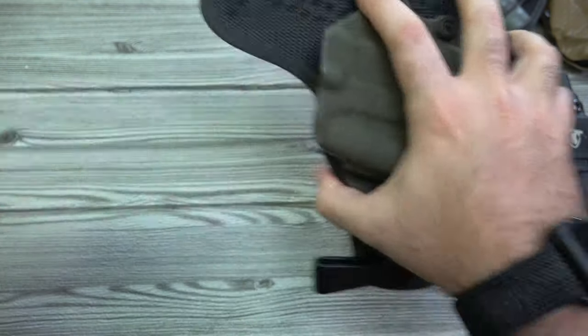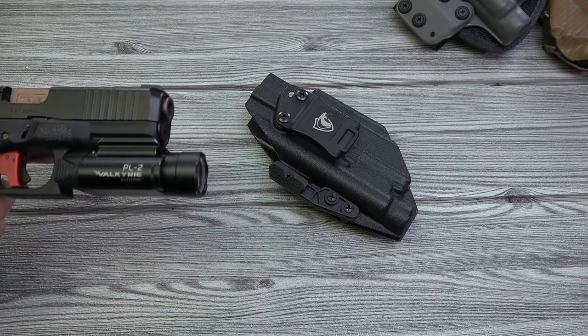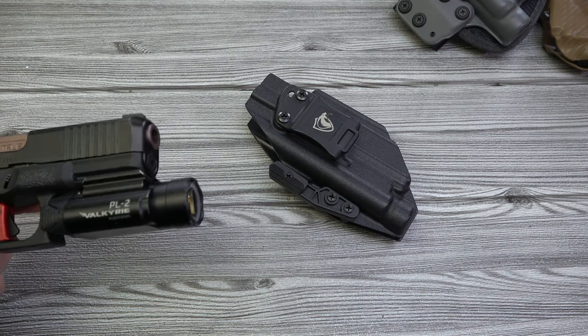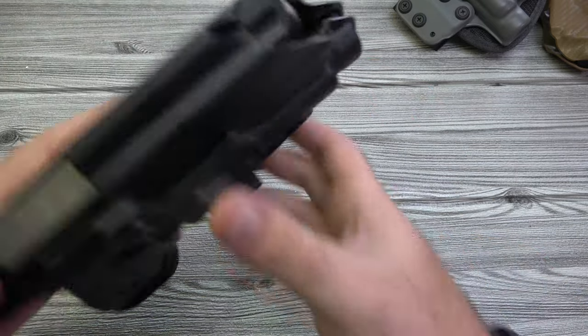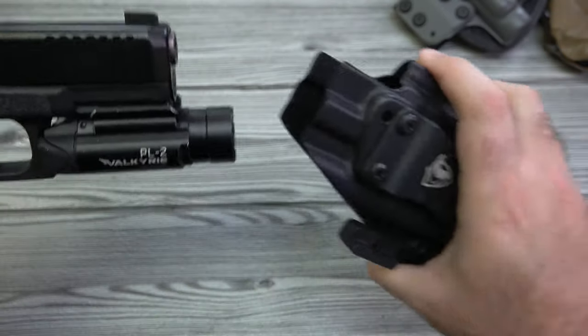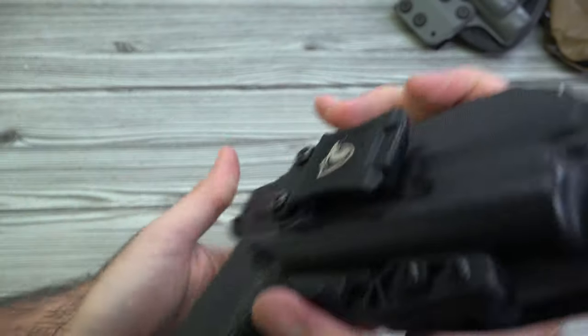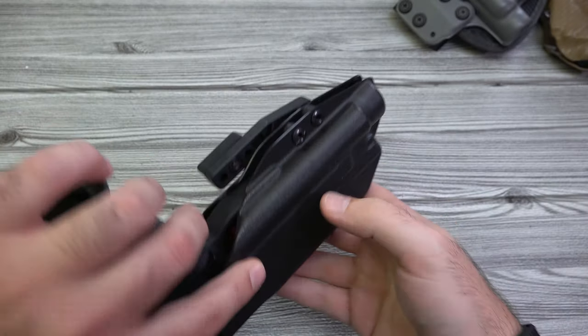Cobra Kydex also makes pretty much everything we do, so check them out. The PL2 slides in with great retention and was really smooth going in as well. A really nice holster — Cobra Kydex killing it as usual.